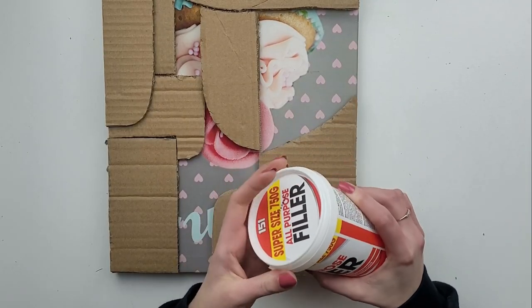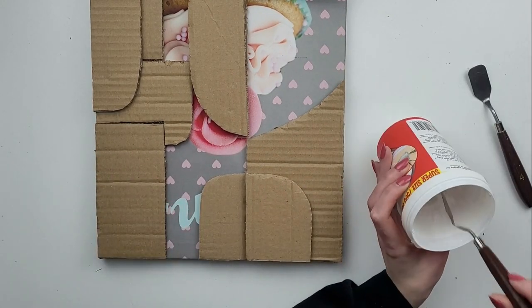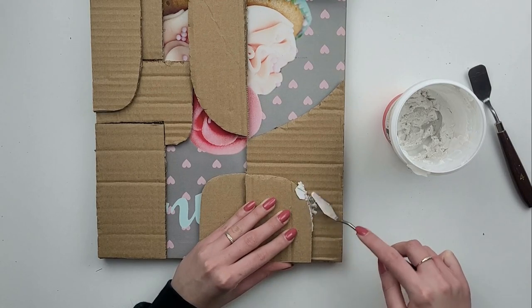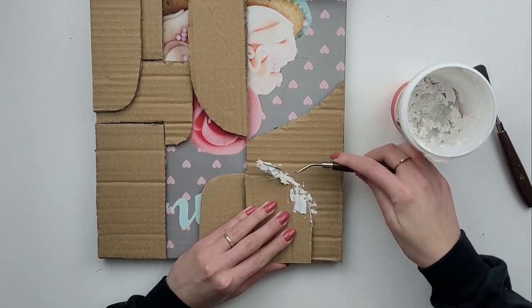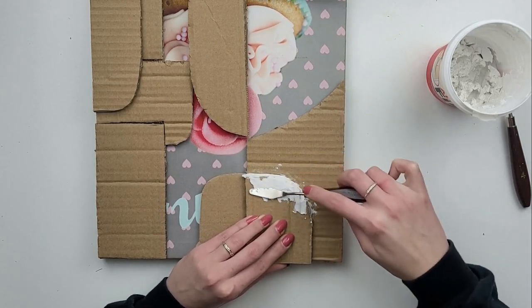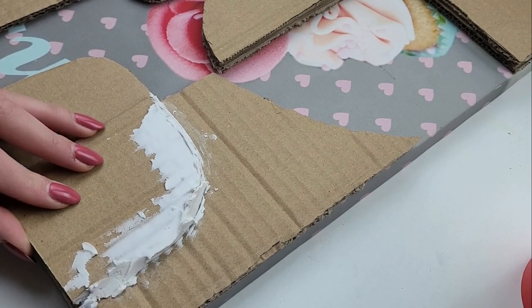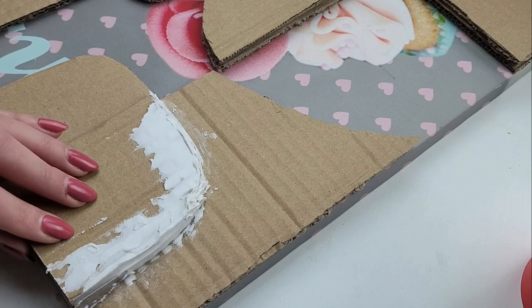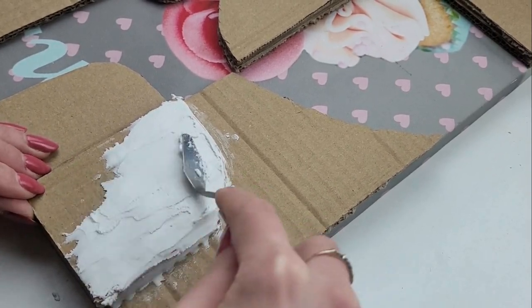To cover it all up I will be using all-purpose filler and metal palette knives. At first I was going to use plaster, but then I read that it's not recommended to use plaster on cardboard, as the paper will suck in all the water and the plaster will crack. This filler doesn't contain as much water and its consistency is almost rubbery. I start by filling and covering the edges of each cardboard piece, pushing the filler slightly into the gaps and then smoothing it. It's quite time-consuming and to make it smooth you really need to be patient, but I enjoy the process. I work one piece at a time, leaving the canvas surface untouched.